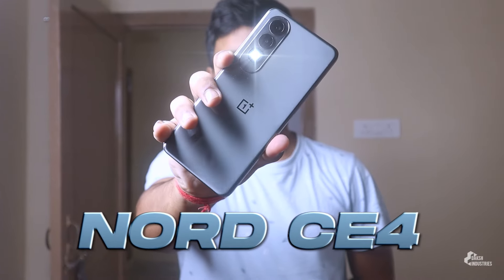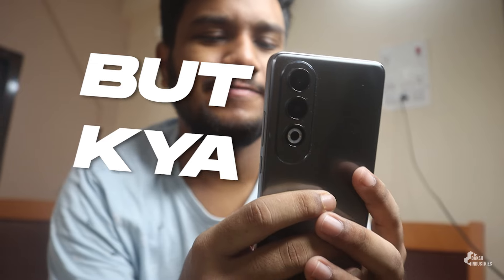In the budget of 25,000, this phone is a performance machine. But there is also some lack, and you'll get to know about it.